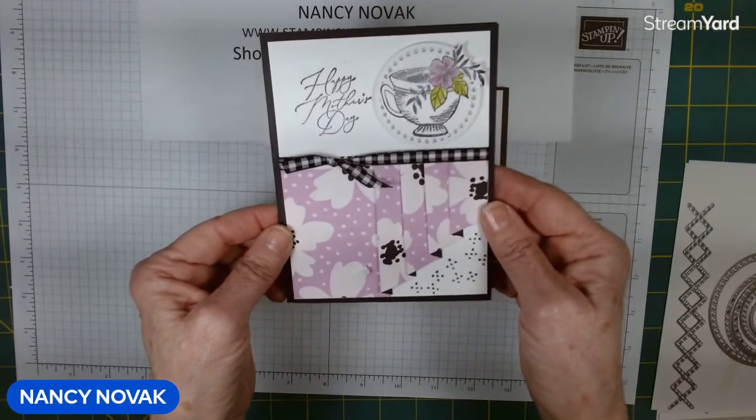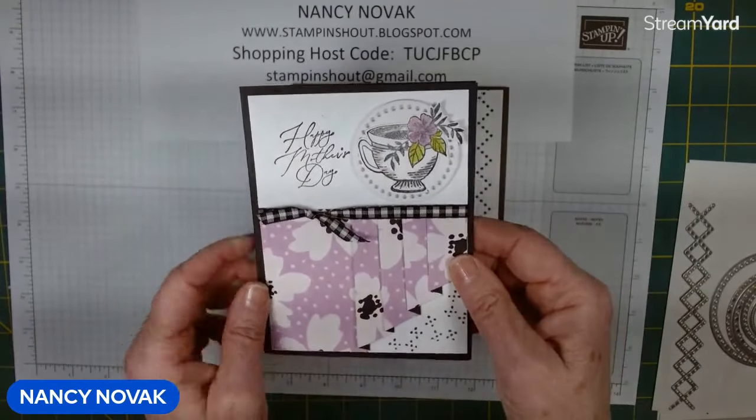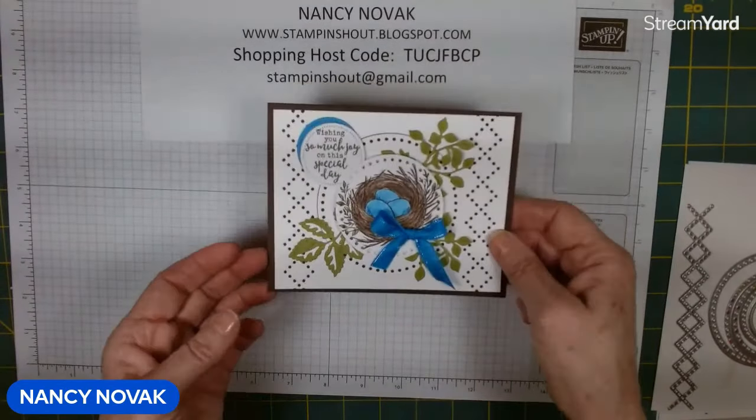Yesterday we did a drapery fold technique, and we colored in the flower, the leaves, and the teacup using the Wink of Stella pen. But today we're going to do watercolor pencils. So let me bring in the supplies.